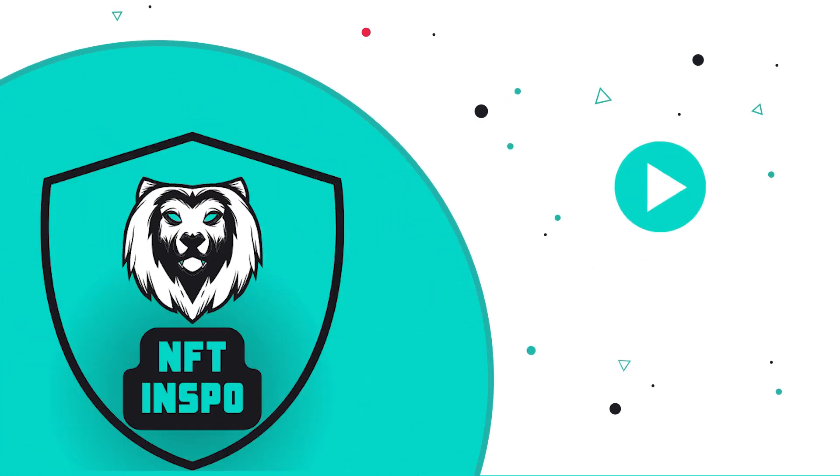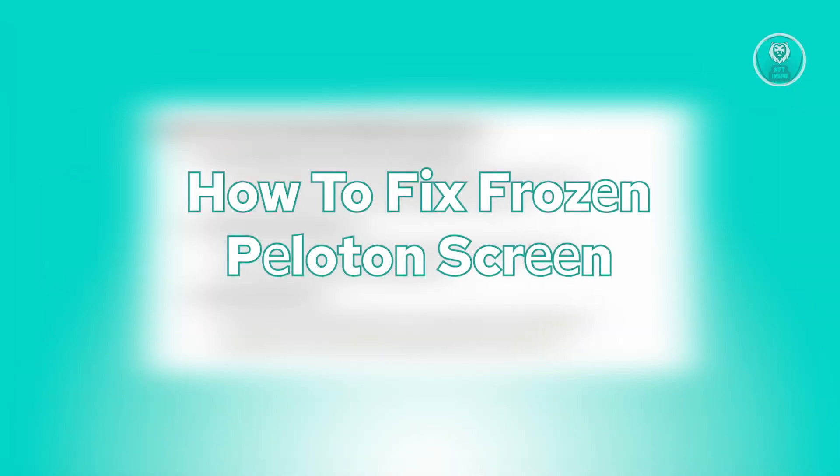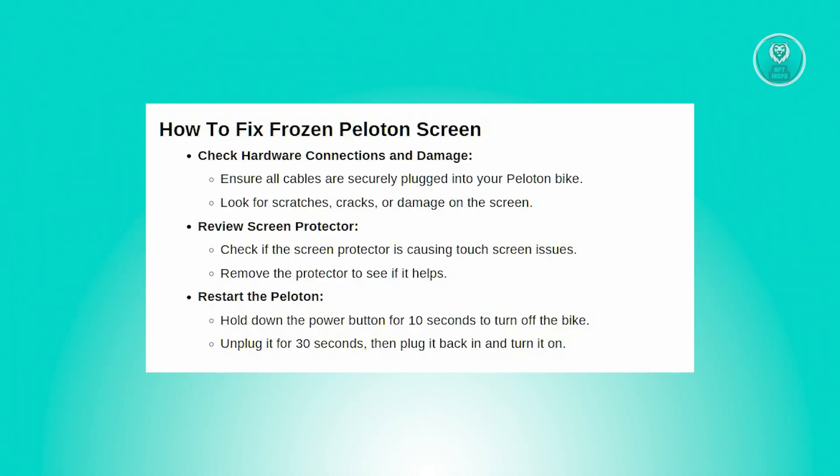Hello guys, welcome back to NF10inspo. For today's video, we're going to show you and discuss how to fix a frozen Peloton screen. So if you're interested, let's start the tutorial.